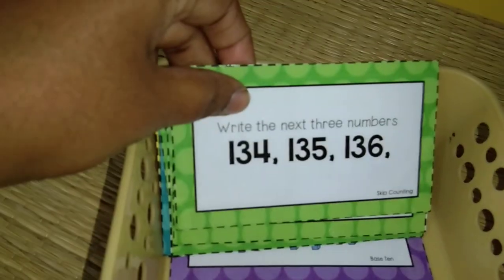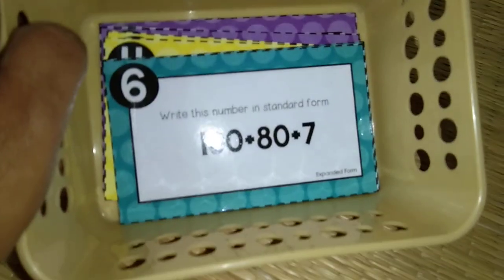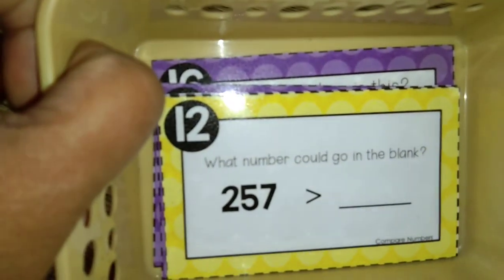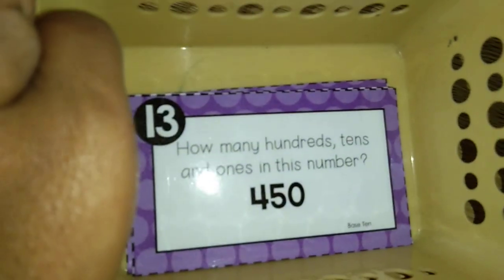Next one I have again is on the riddle and skip counting. You can see 134 — write the next three numbers; up to 136 is given, you find the next three. In green shades are skip counting. In blue shades: expanded form — 100 plus 8 plus 7, write the answer. In yellow shades: compare numbers — 257 is written and he has to write a number greater than 257. And the last part is on base ten: how many hundreds, tens, and ones in the number — place value.